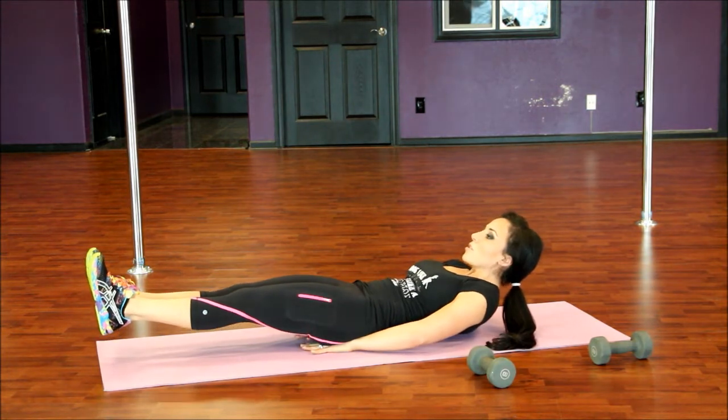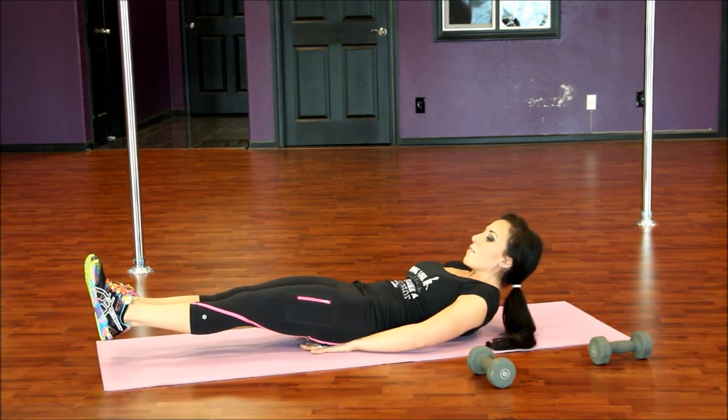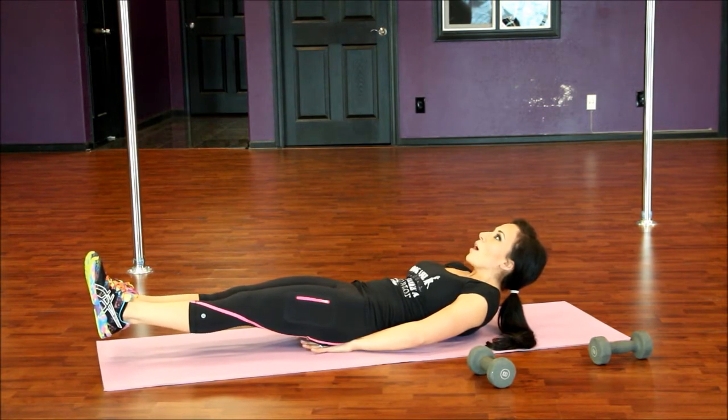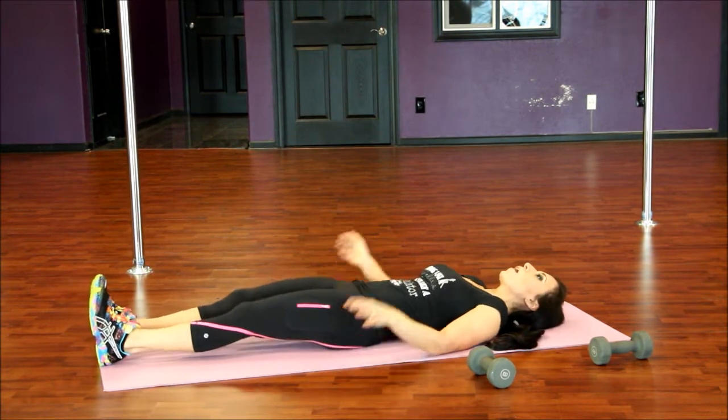Slowly let it burn all the way down. Hold it here, bring your shoulders up. Let's count for ten — nine, eight, seven, six, five, look up, four, three, two — and release.